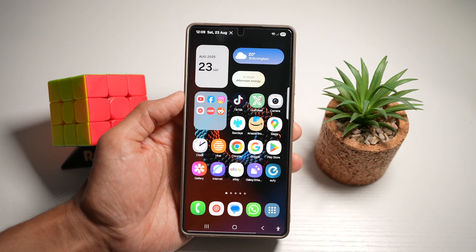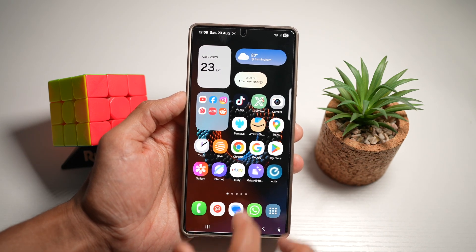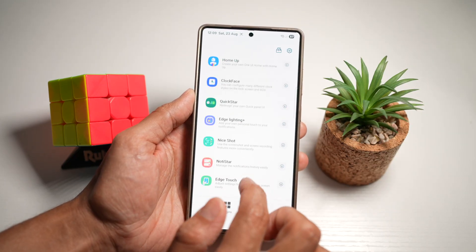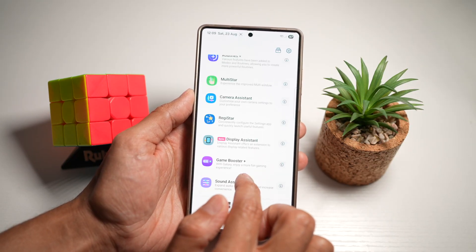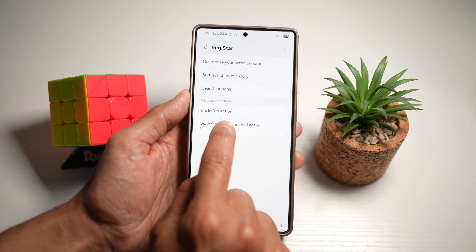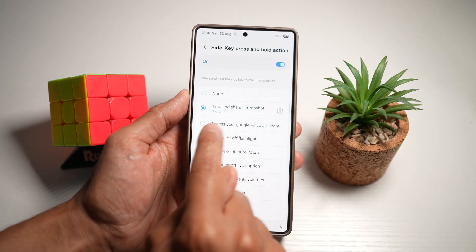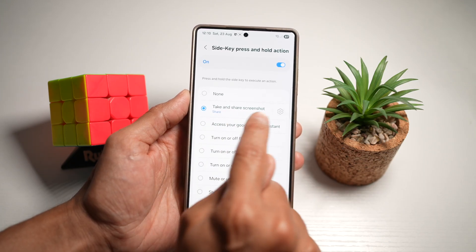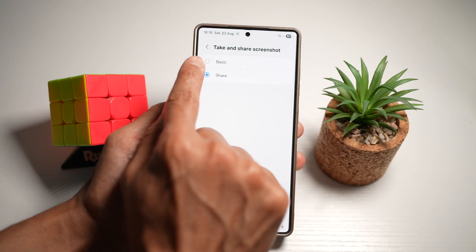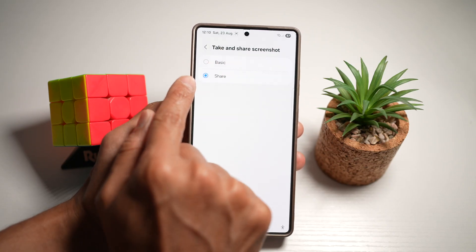Let me show you how to turn this feature on. Open up the GoodLock app, scroll down, and find Registar. In Registar, find Side Key and Press and Hold Action, then turn this feature on. From the list, find Take a Screenshot and Share. Tap on it and make sure you change the setting from Basic to Share.